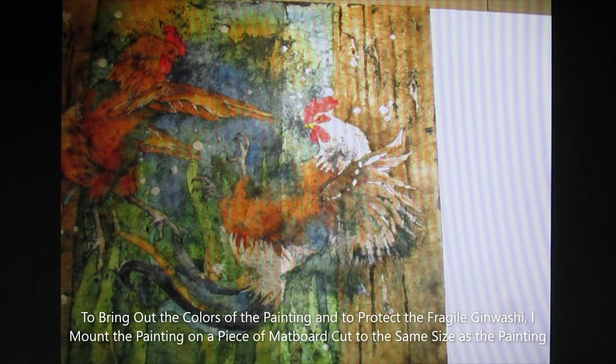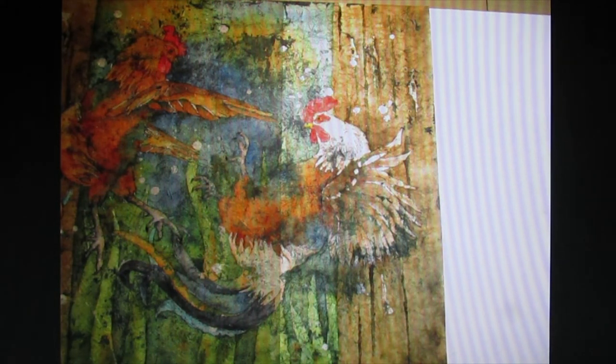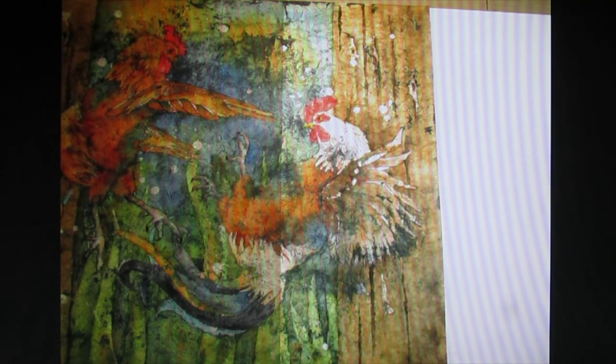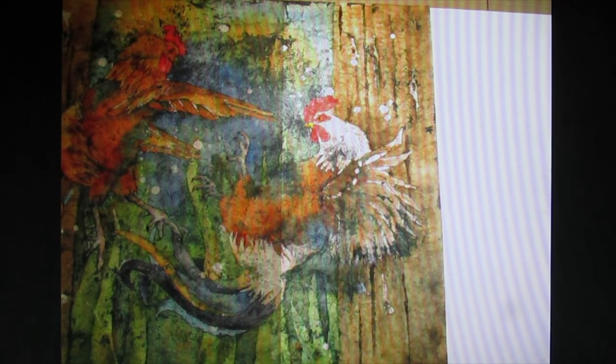It can take some time but be sure that you get all the wax removed — be patient, it will happen. Once the wax is removed, the Gin Washi being thin will reflect the color of whatever is beneath it. Here you can see that over just the cardboard it looks sort of dull, but put over the white matte board the colors come alive. You need to mount the painting on a piece of white matte board cut to the same size of the painting. I use yes paste or an archival spray adhesive to attach the painting to the matte board.